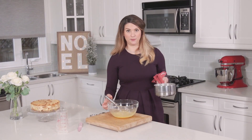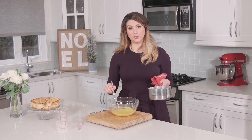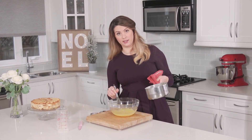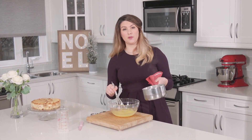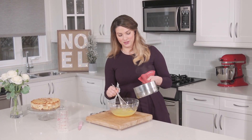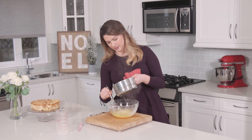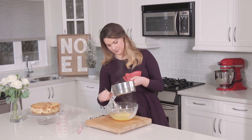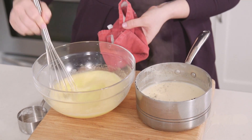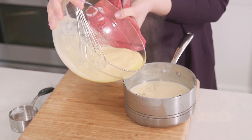Our eggnog and milk has come to a boil and now we're going to temper the eggs into the hot liquid. We're going to add a little bit of this hot liquid into the cold eggs slowly and gradually so that the eggs don't become scrambled. Once you've got about a third of the hot liquid into the egg yolks, we're going to pour it back into the saucepan.